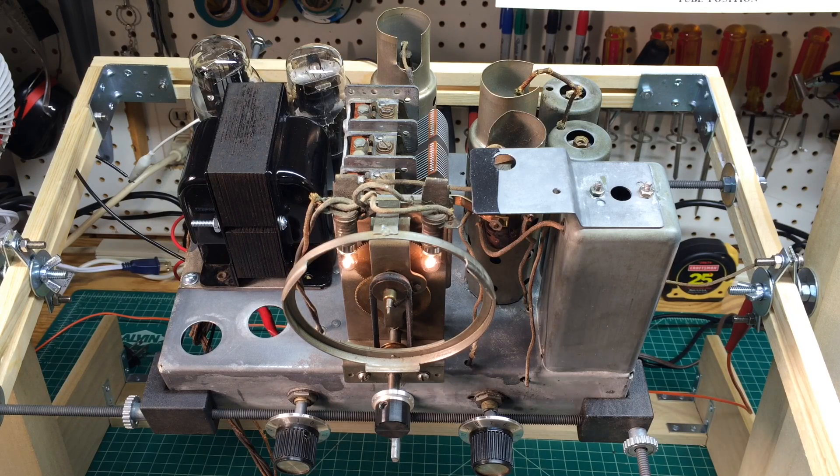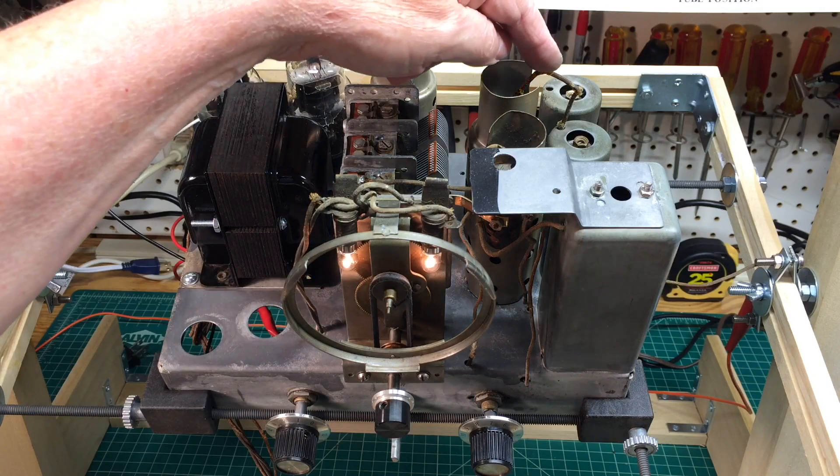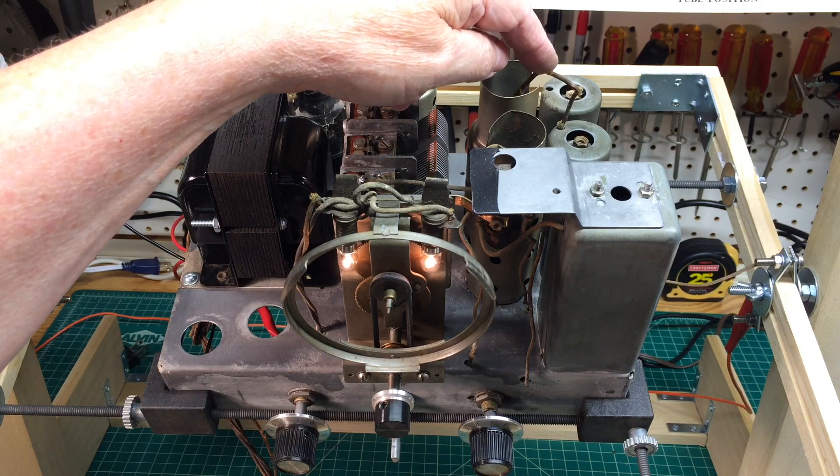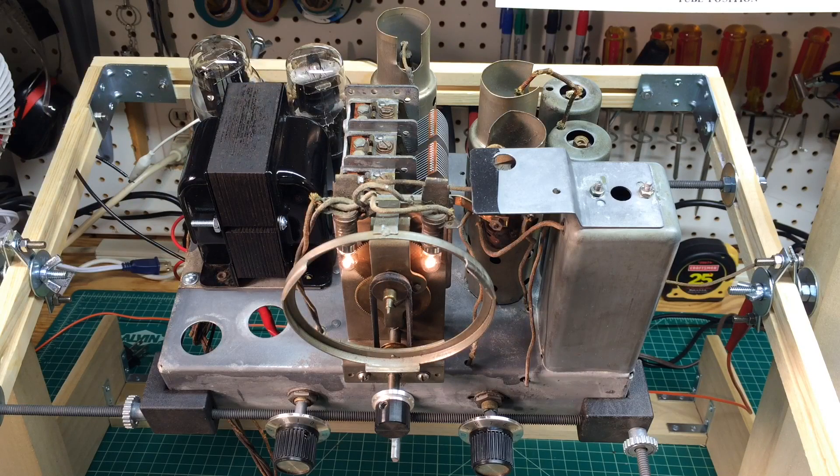I'm going to still pull the first IF out because I need to dress up the lead dressing for the 6K7 IF grid lead, and that will afford me the opportunity to do that as well.